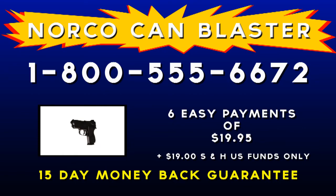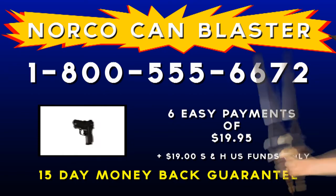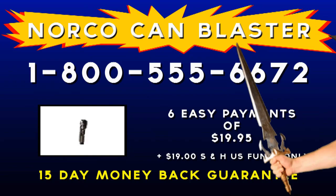This product does it all for just six easy payments of $19.95. And we'll throw in a Norco personal massager — a $100 value — absolutely free.